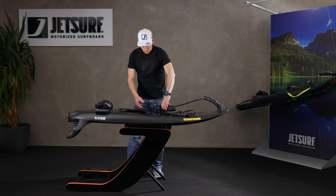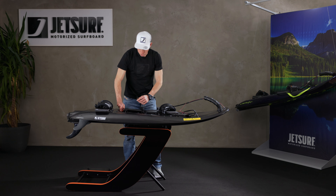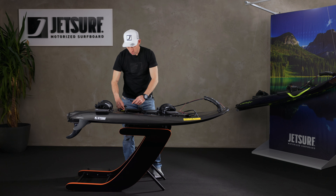We are now going to plug the charger into the socket on the board. That has only one way that it can go in, so push it in until it clicks, and then we're going to plug our charger into the wall and turn the power on.